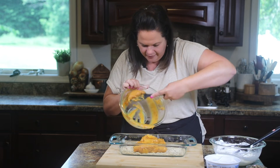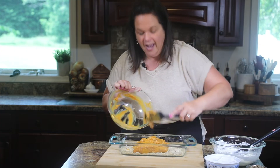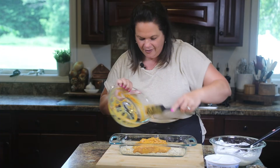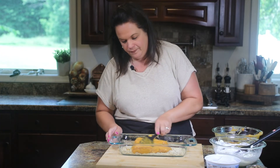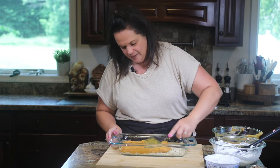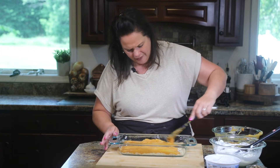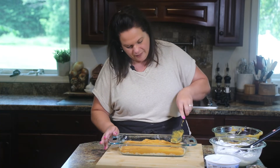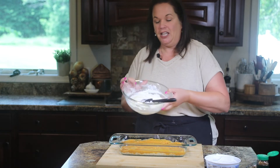I love the smell of this. I am a fall person — I love everything about fall, and this just makes me really want fall. So we're just going to spread it evenly. It smells so good. That pumpkin pie spice really takes it up a couple notches. Pumpkin layer is on — now we're going to do our creamy, lushy layer.